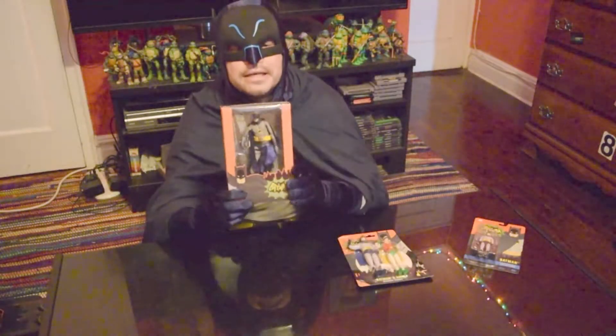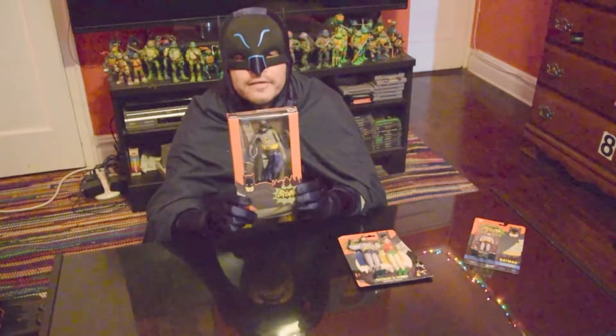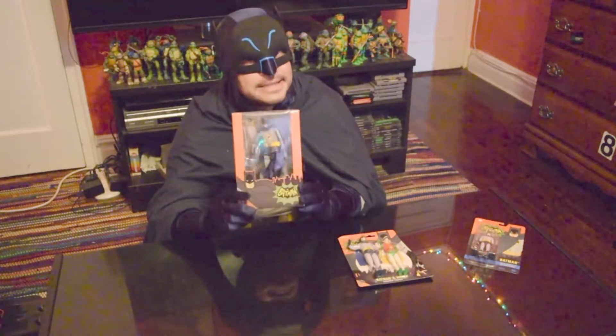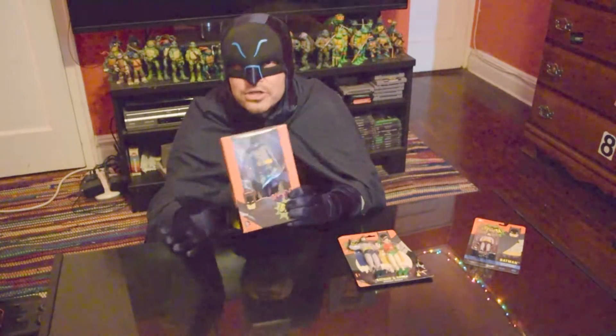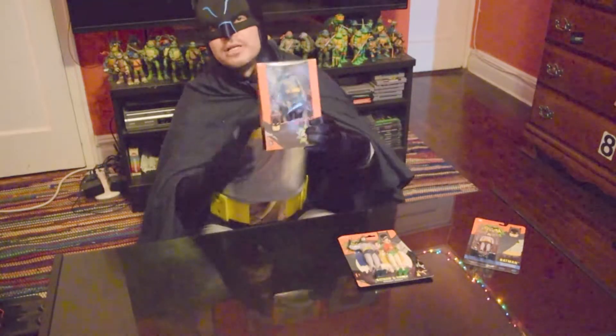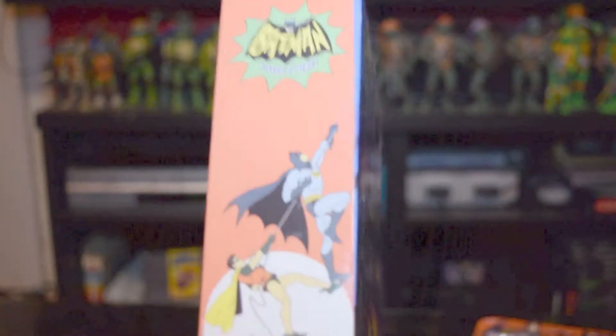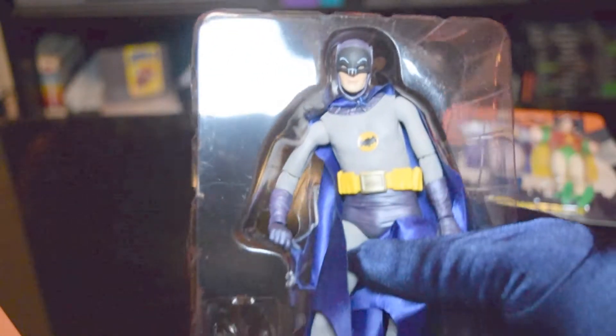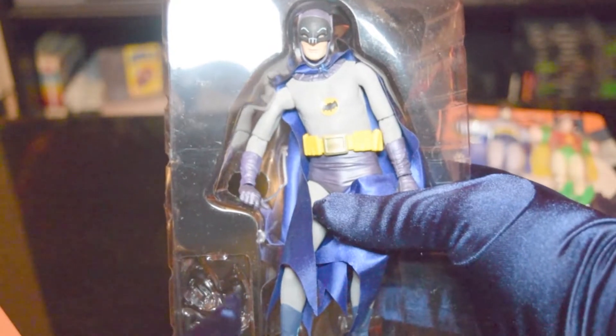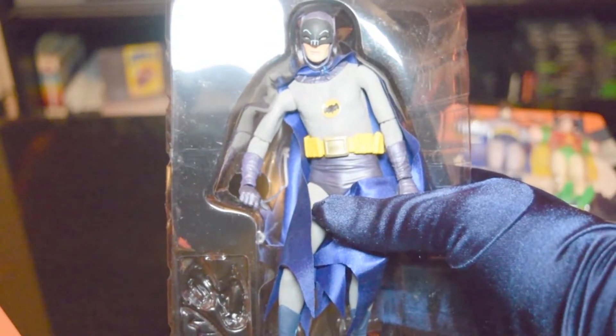Next up is this figure from NECA Toys, and NECA Toys makes some of the most beautiful toys. Now this figure I've already opened, but I still had the box so I repackaged it so we could sort of see the packaging and how lovely it is. This is from NECA. It comes with additional hands that go in here, a Batarang, and a Bat Communicator.